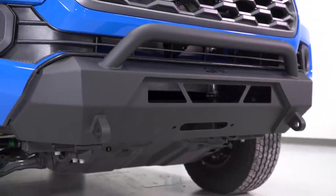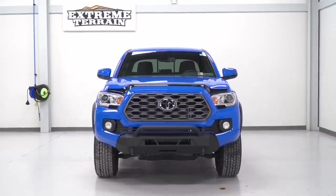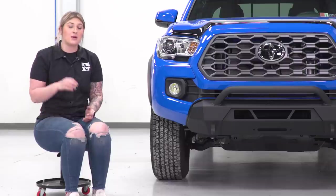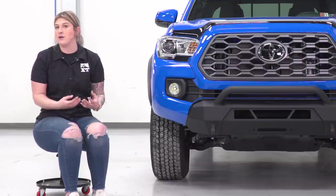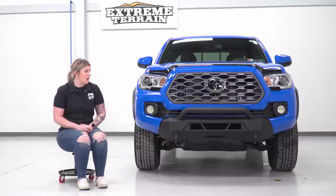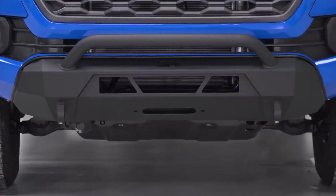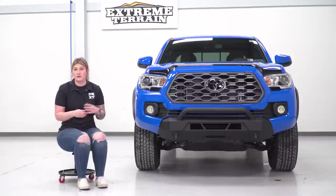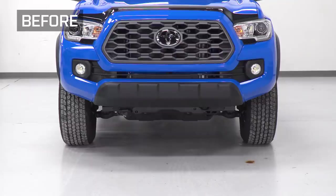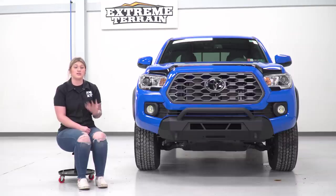It also has a smaller bull bar up top. Not only is this gonna give you extra styling, but it is also going to offer that extra protection for the front end of your Tacoma. What I really like about this is that it's in the middle ground as far as front bumpers are concerned. There are options available for bull bars, but this is going to offer a little bit more than that. This is going to give you the protection that you need, but in comparison to some of the more heavy-duty front bumpers that take up the whole front bumper area, this is going to require a lot less modification.